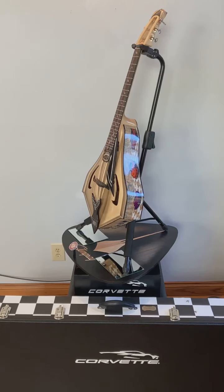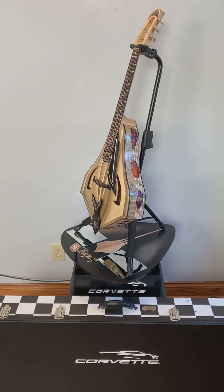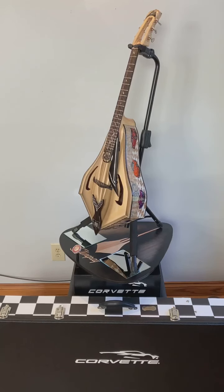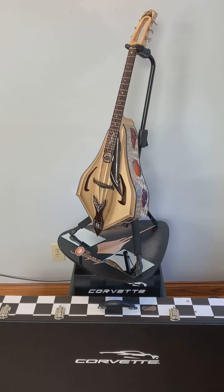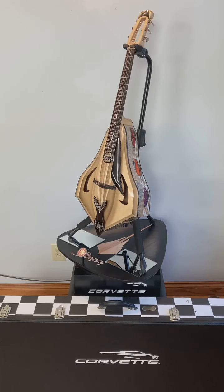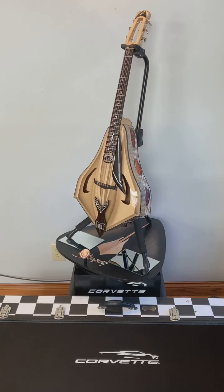The body of the stingray has ebony binding outlined in abalone on the top, back, and sides. This instrument was designed and built with tone and playability as the main focus — it's not just a piece of art. It has great tone, the string action is incredible, and it's a very, very easy instrument to play.